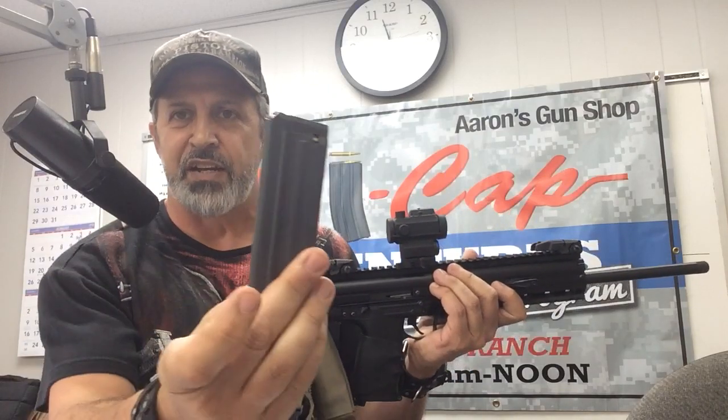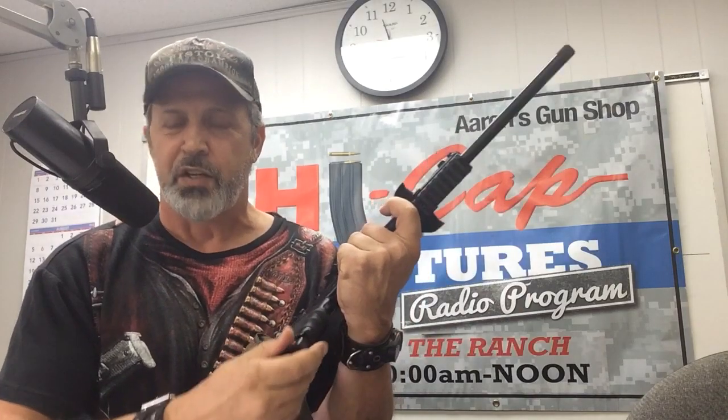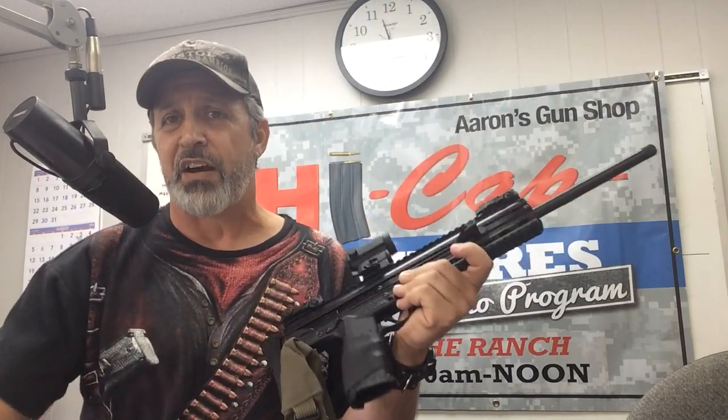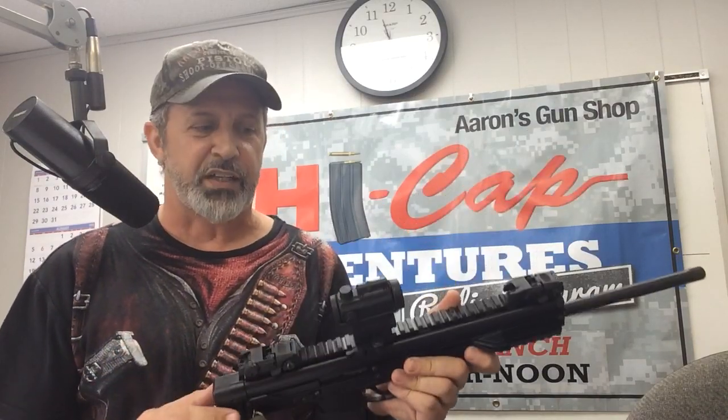That's the magazine right there, and what's nice is the pistol mag goes into the carbine — it's interchangeable. So if I'm carrying my pistol, bugging out, and I've got this on my shoulder, which is so lightweight, I can interchange all my equipment. So it's really good.